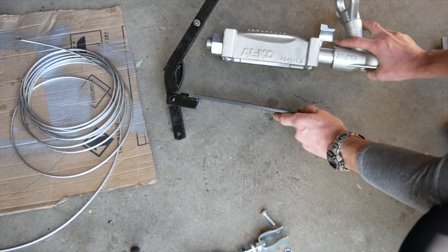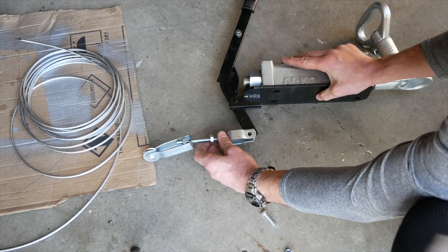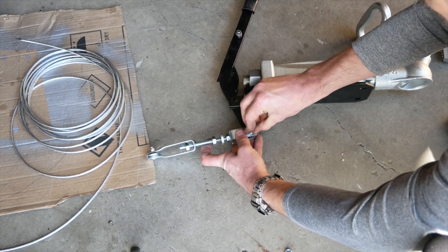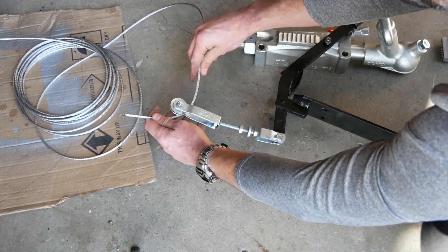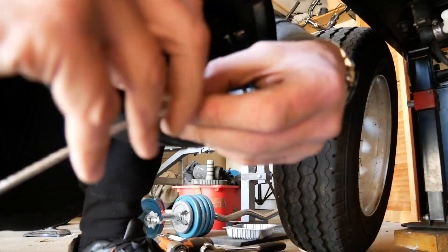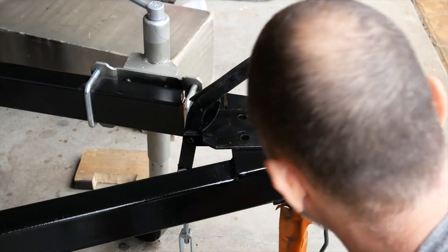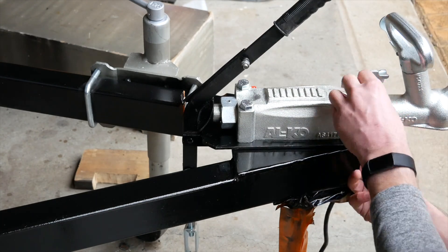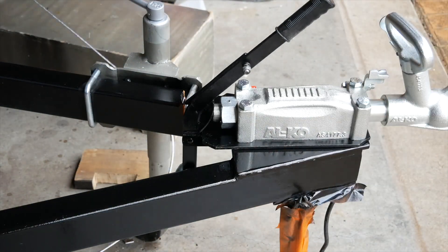The coupling kit will have to be assembled as per the following demonstration. Start off by attaching one end of the wire to one of the wheel brake levers, then permanently assemble the coupling and don't forget to tighten the bolts properly, and then feed the wire to the second drum brake lever.